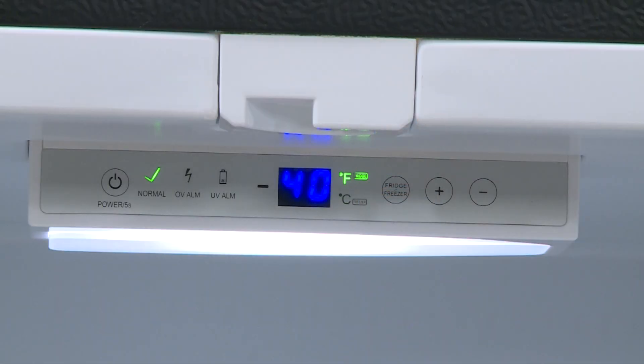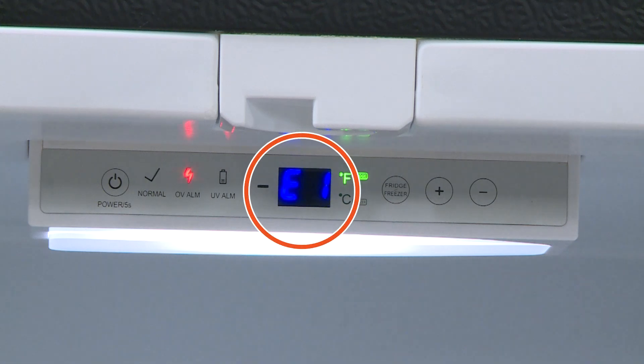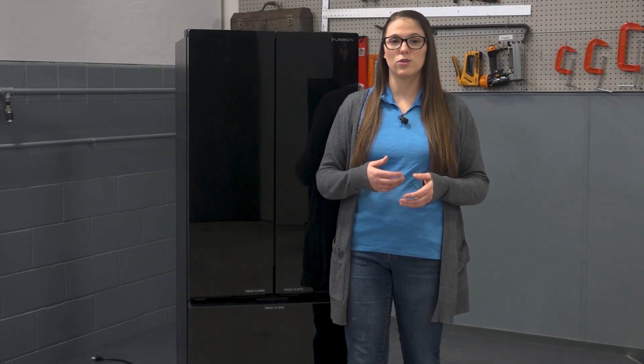Let's look at what happens with over voltage. If the refrigerator gets more than 15 volts, it will trigger the E1 error. The alarm starts beeping, the display shows E1, and the over voltage icon lights up. Once triggered, the error code will not clear until the problem is resolved. In an RV, fixing over voltage means checking several components.